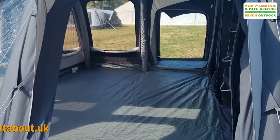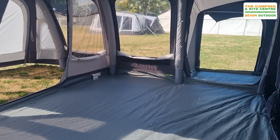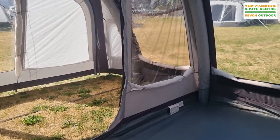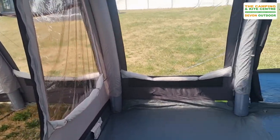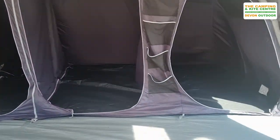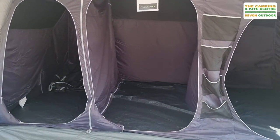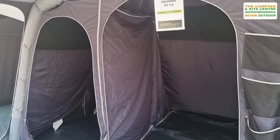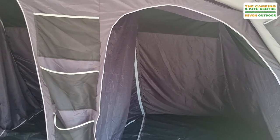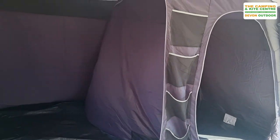Inside there's a fantastic sized living area, so if you're a larger family or just want plenty of room, this has got a great space. Optional extras available include footprint ground sheets and carpets. There are three good-sized bedrooms with quite a combination available. One of the dividers is zipped in so you can unzip that and make one big pod, and on the other side there's also a zipped-in divider so you can make another big pod there too.